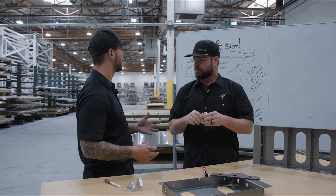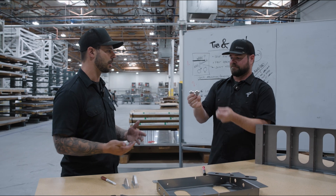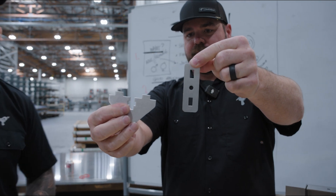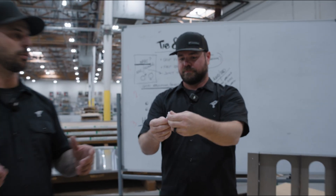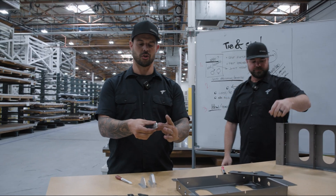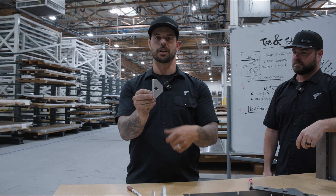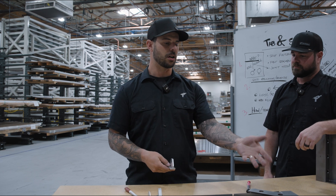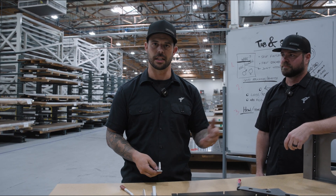We have a couple parts here. The best way to talk about it is to start with: what is it? It's a tab and a slot. That tab goes into that slot and it creates a joint. We use this same feature when we were doing our captive nuts, and that's a great way to essentially fixture or index a part. It can also be used to hold a part in a certain location before you're going to weld it.